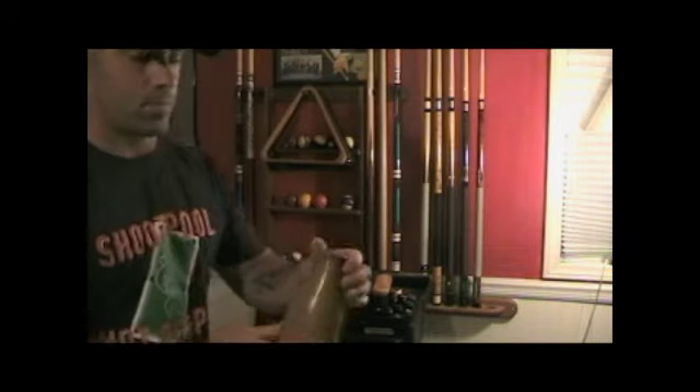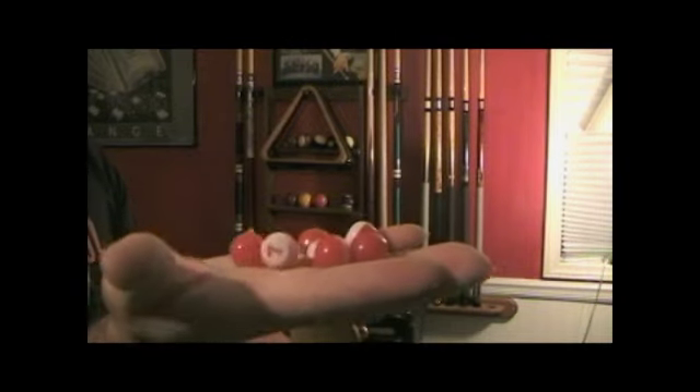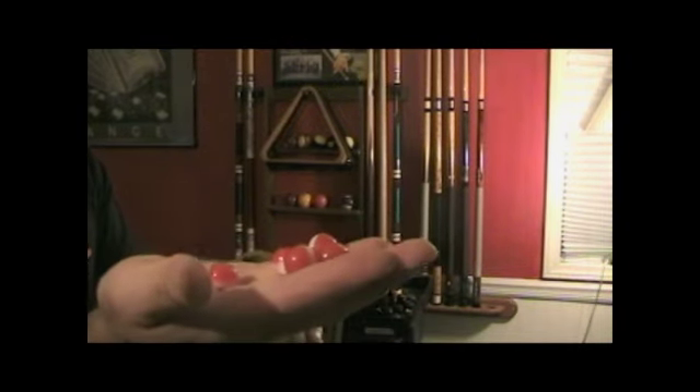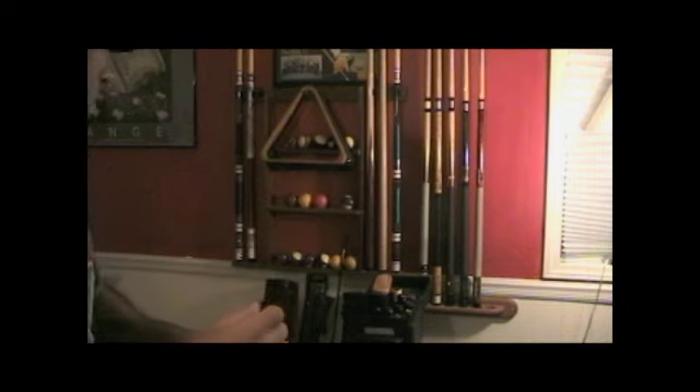I always carry a table brush in my cue case to keep the table clean. This is for Pill Pool — it's a very fun gambling game where everyone gets a number pill, you put it back in the container, nobody knows your number, and if you can sink that numbered ball while playing, you win some extra cash. It's a fun gambling game.